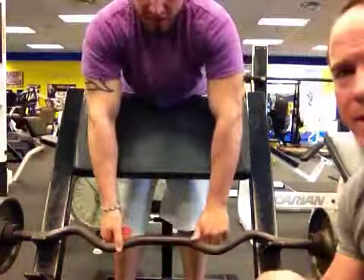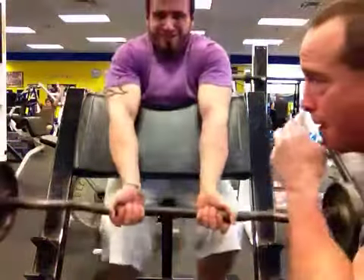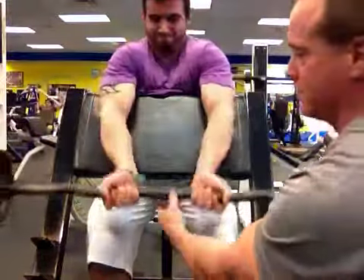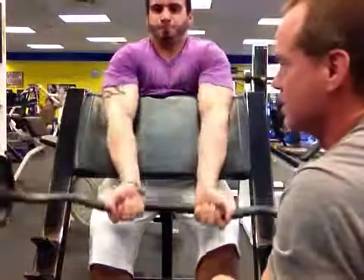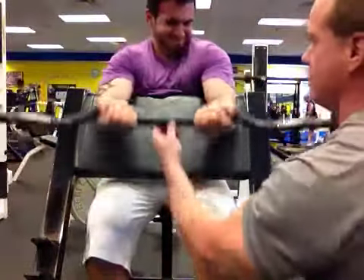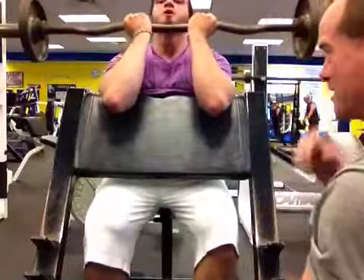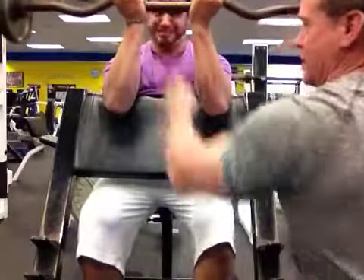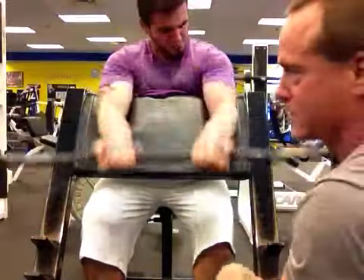These curls are great for building up the fullness of the bicep, helping out your peak. But it really helps elongate the bicep muscle — or that's urban legend at least. All they know is they hurt like hell. Good stretch on the bottom. Get it up, squeeze it. You don't need to bring it all the way up to your shoulders. You wanna bring it up until you feel the bicep loosen, it's contraction, then you go back down.